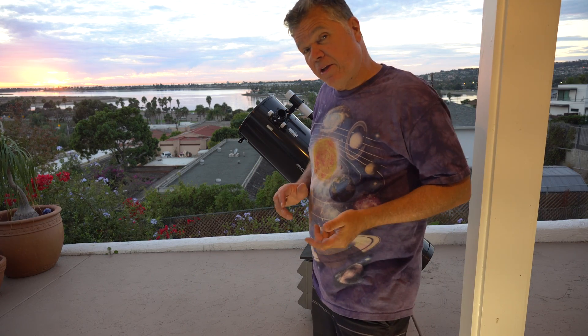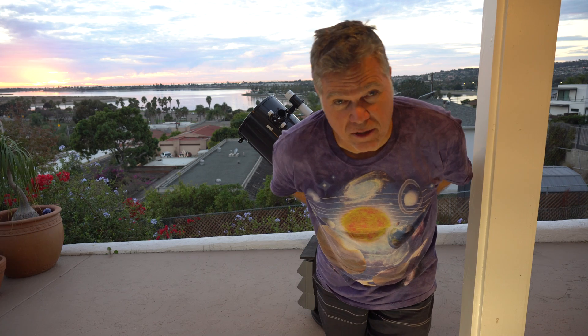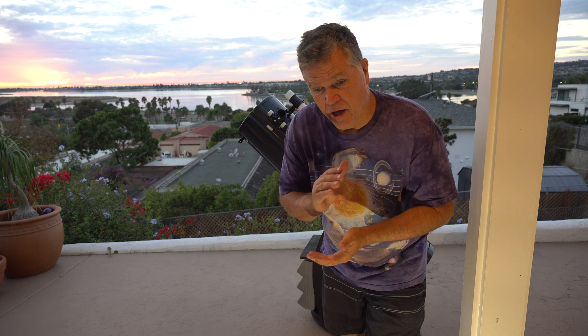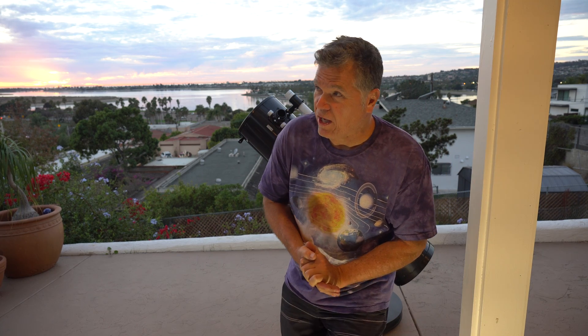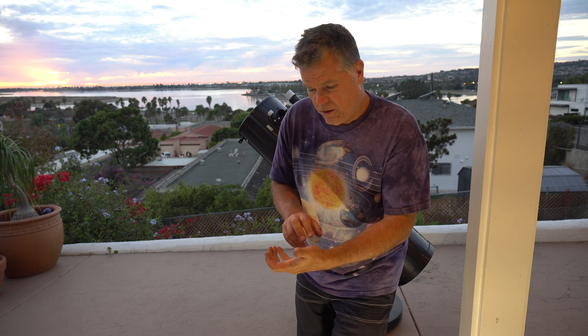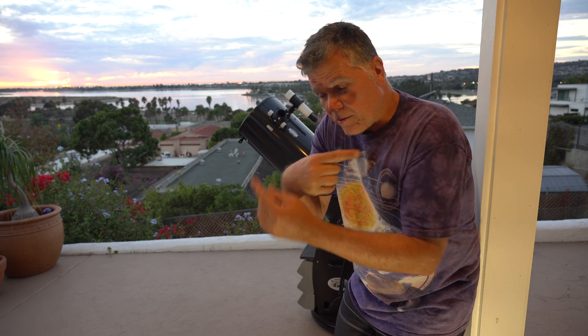If you wanted to complicate things just a little but build up your capabilities, go-to Dobsonians are fantastic. They are more expensive than push-to. You can have completely non-motorized, non-electronic Dobsonians where you have to push and guess. Or you can get — Orion has a telescope system where you use a computer to do an alignment and it will guide you with arrows left, right, up, and down until you hit your target.